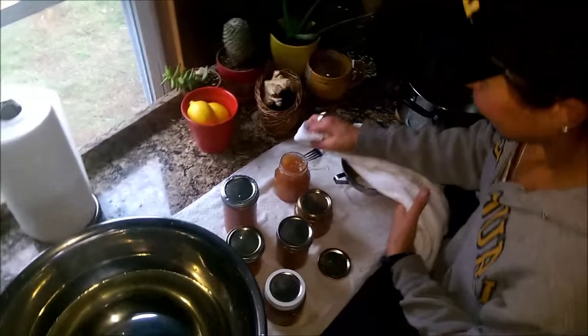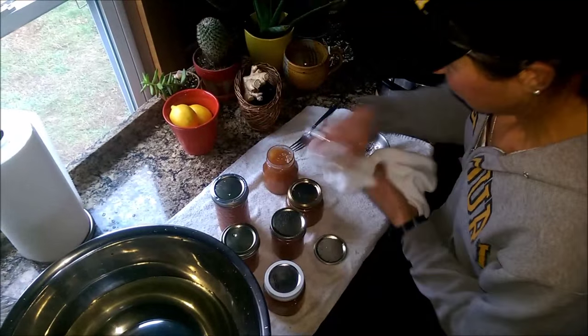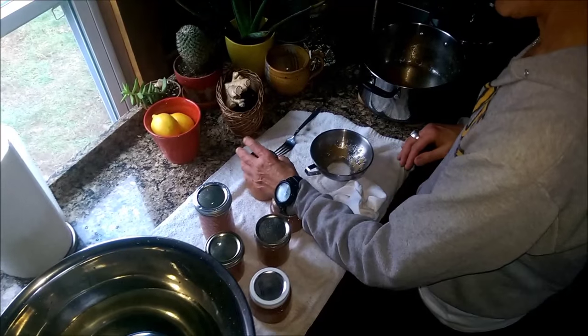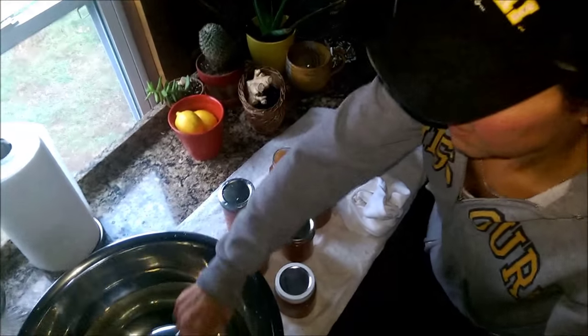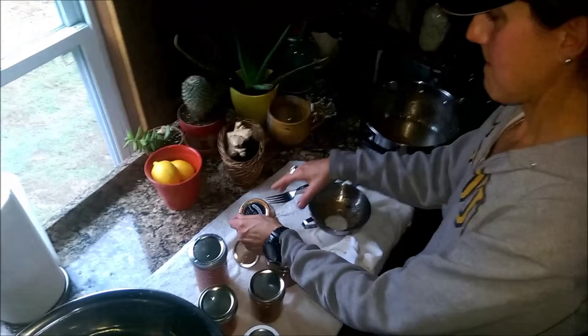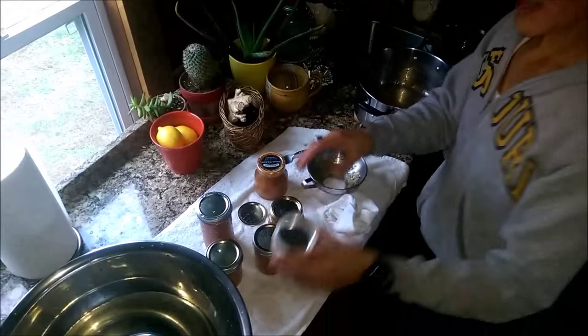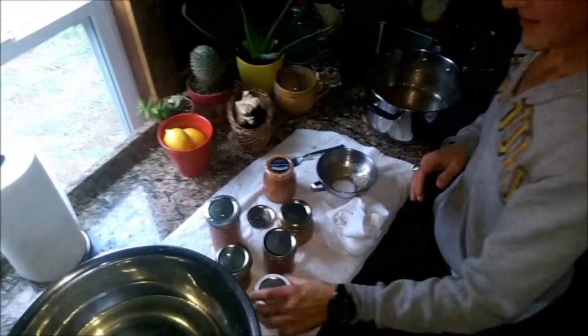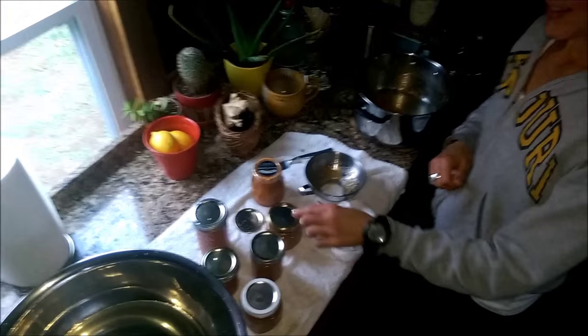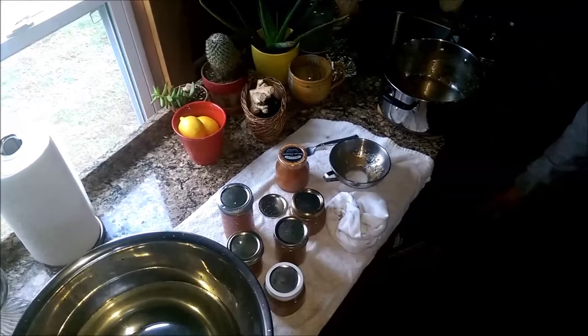Now you guys know how to make your apple lemon honey jam. Now you're jamming! All right, we'll catch you on the next episode. This is Off-Grid with Doug and Stacy — I'm Doug, I'm Stacy. Try it, it's good! Try it, you'll like it — another old commercial reference. Mikey likes everything!